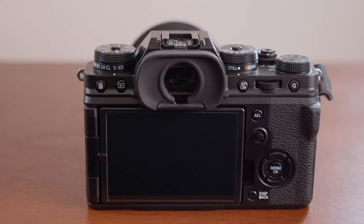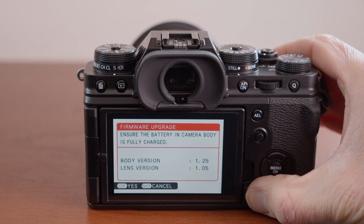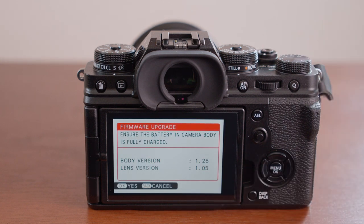all I need to do is make sure the camera is off, press and hold the display back button next to the LCD screen, and turn the camera back on while holding that button. You can release the display back button when the firmware screen appears. If your firmware needs upgrading, do that before moving forward.